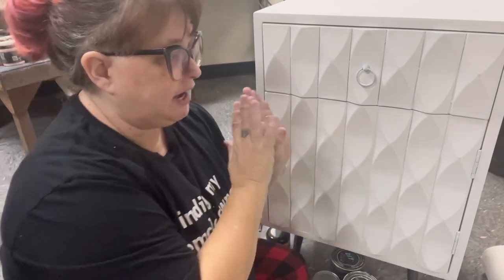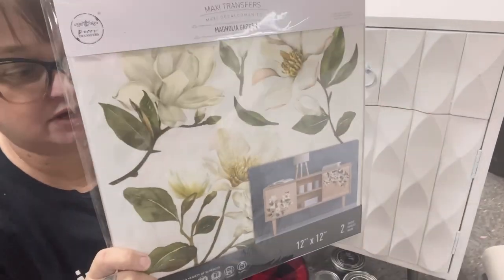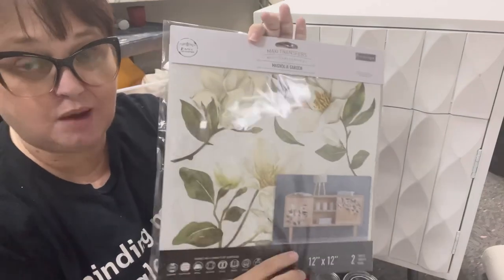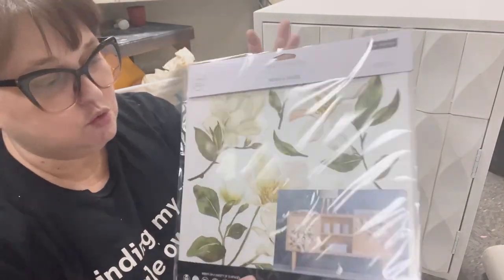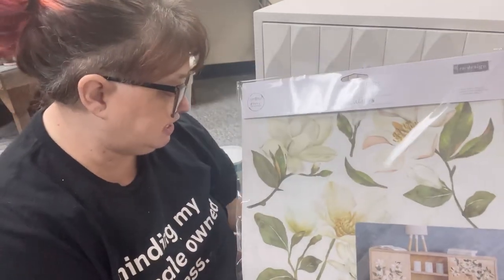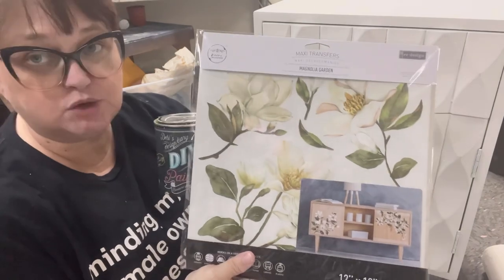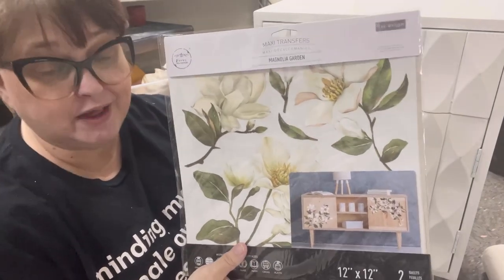I don't have a plan exactly yet but I've decided I'm going to use this new Maxi Transfer by Redesign with Prima — Magnolia Garden — and we have a couple of matching molds so I might try to work some of those in too. I've sort of looked at the overall colors and I've decided that I'm going to start off with Gypsy Queen. So I'm going to mix some Gypsy Queen with some salt wash and then we'll go from there.